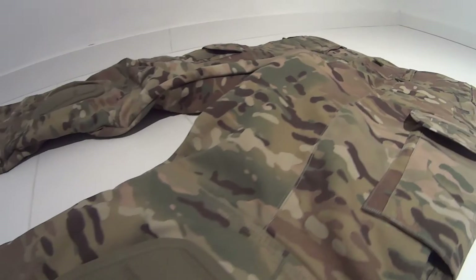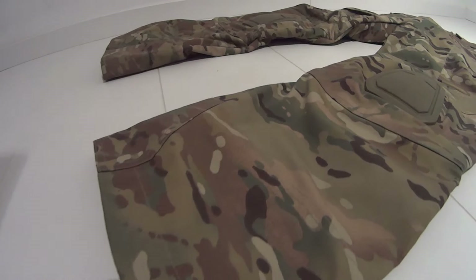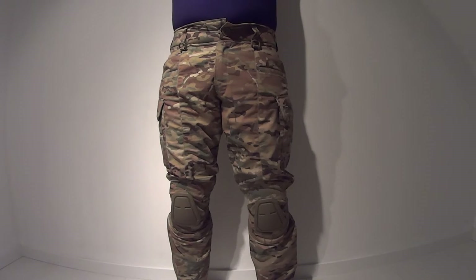As I first got the pants I was immediately drawn towards the quality of the used fabrics and the fine detailing. Let's take a look at wearing comfort first.